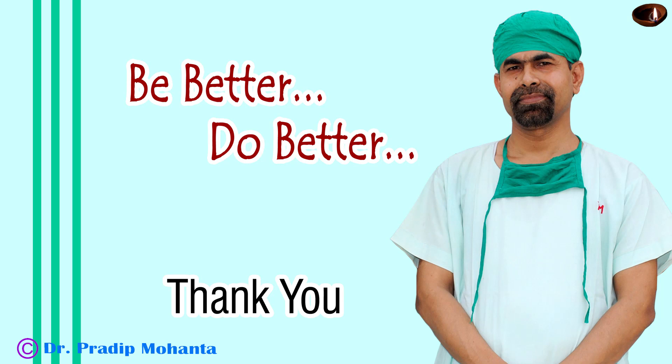Thank you very much for your attention. We are going through a very tough time. COVID-19 pandemic has devastated the whole world. We have just come back to routine surgeries after about two months in India. But we have to overcome this tough time and come back to normal life. Thank you very much for your attention.